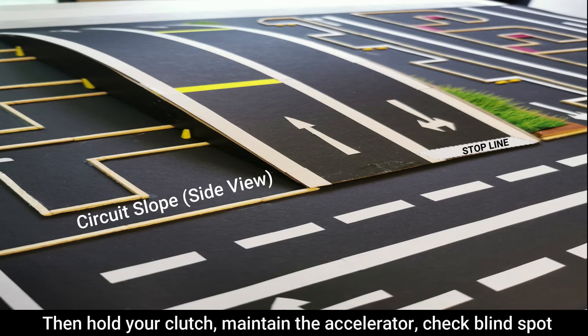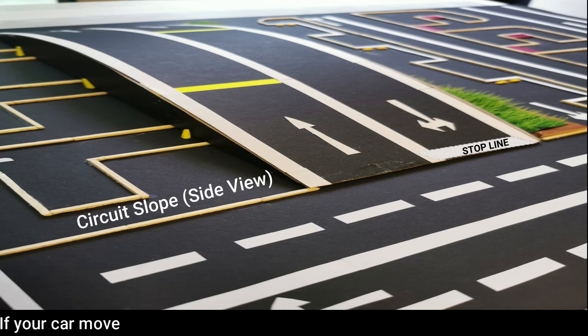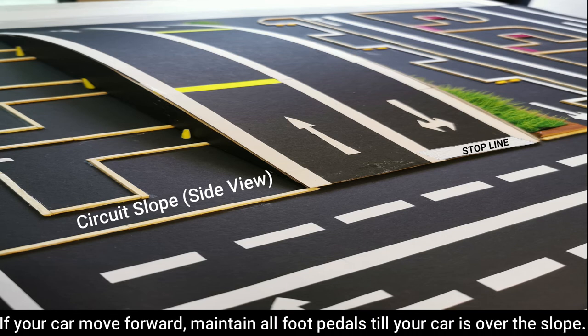Then hold your clutch, maintain the accelerator, check blind spot and release the handbrake gradually. If your car moves forward, maintain all foot pedals until your car is over the slope.